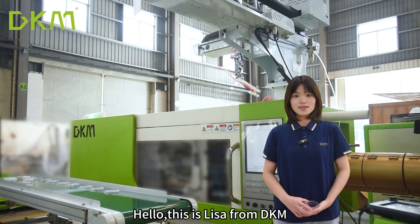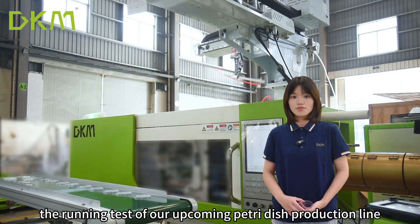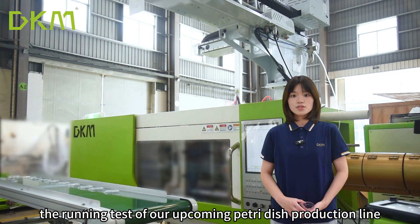Hello, this is Lisa from DKM. I'm in our workshop to show you the running test of our upcoming Petri dish production line.